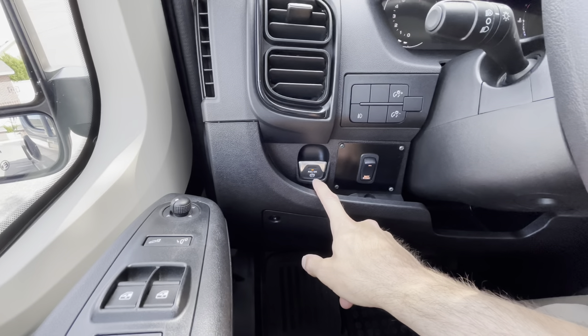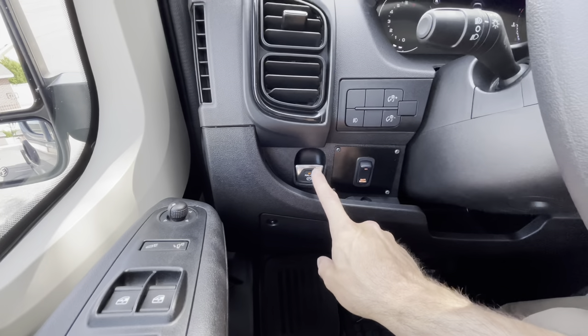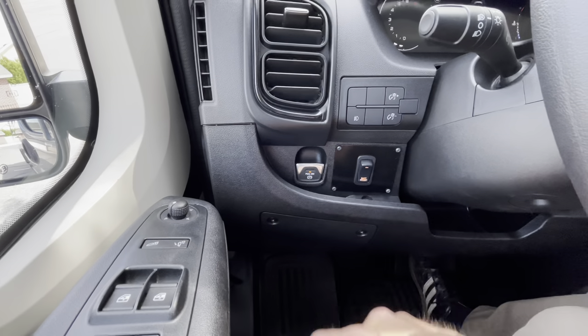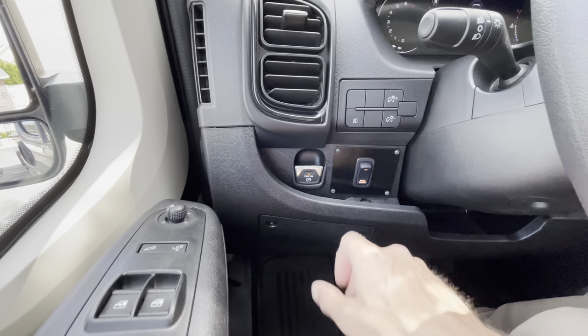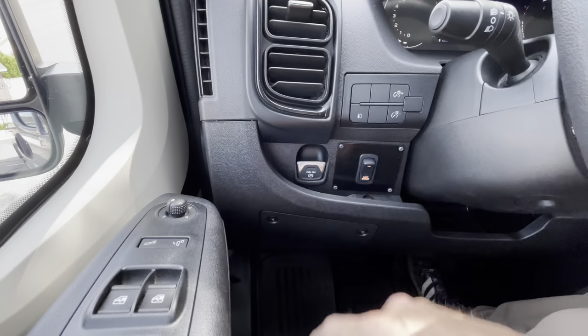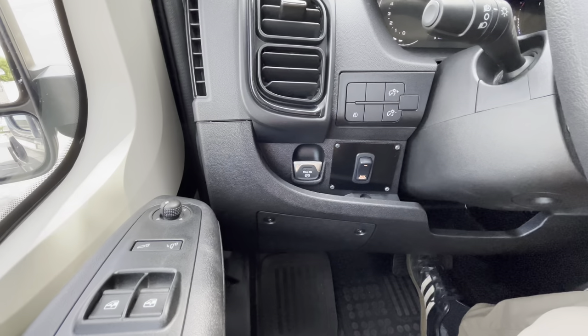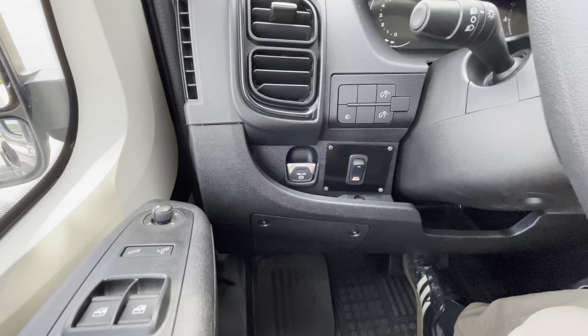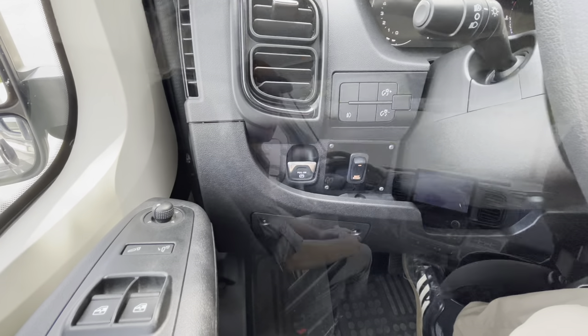The automatic emergency brake turns on whenever you put the vehicle into park — you can feel it engage. To release it when you want to drive, press the button to release the parking brake, or simply give it some gas and it will release on its own.